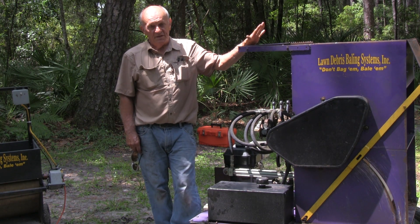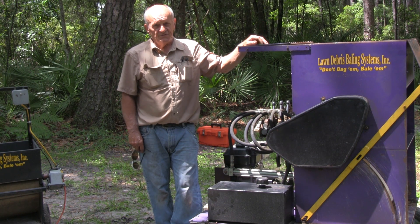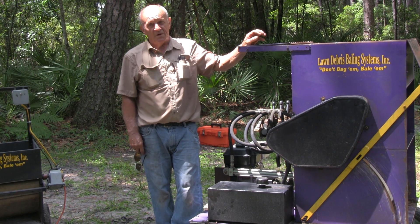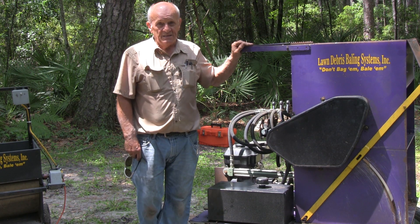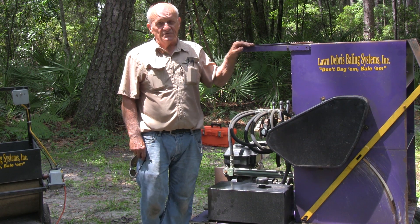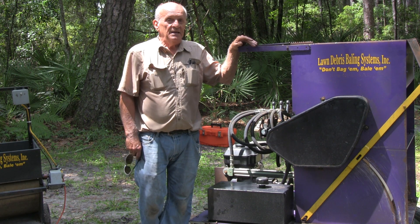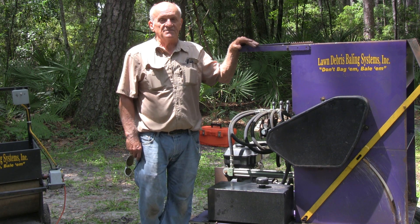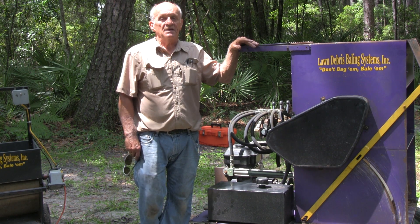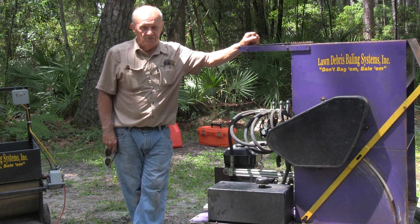This one on my left is a 24-inch baler. It produces a bale 24 inches long, approximately 12 inches in diameter, and this machine has cutters. It's hydraulically operated with a five and a half horse engine and it will chop up a lot more debris and pack it a lot tighter, up to about 75 pounds in a bale if you wish.